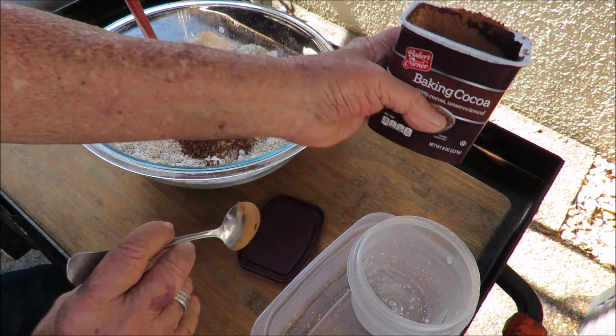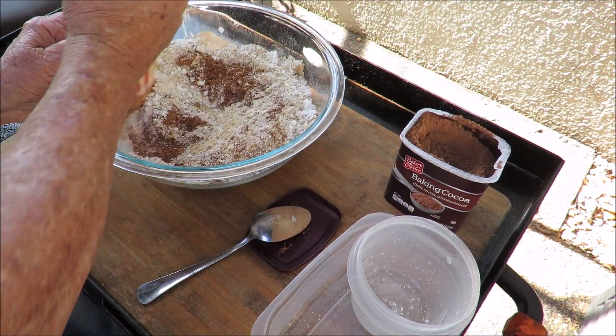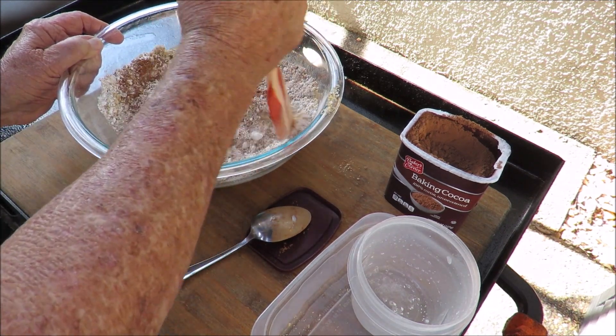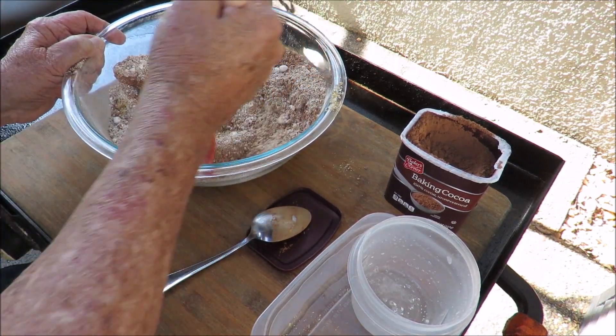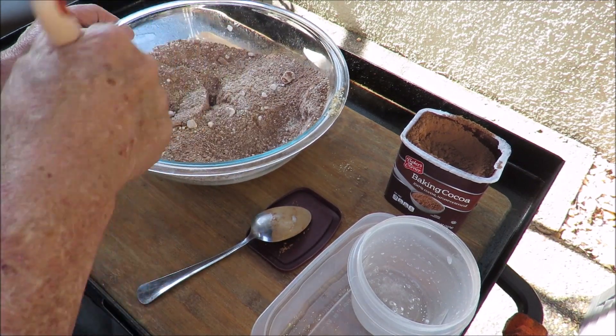We're making rum balls. Because I don't have a big enough food processor, I'm gonna have to mix this all up by hand. Once I get the dry ingredients mixed together, they're coming together pretty nicely — looking pretty good so far.